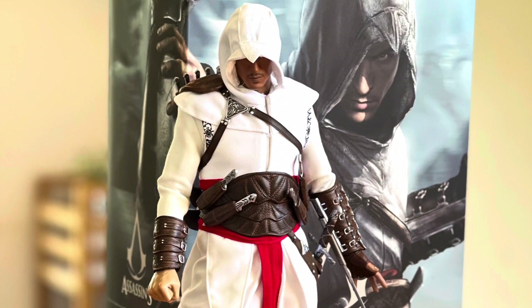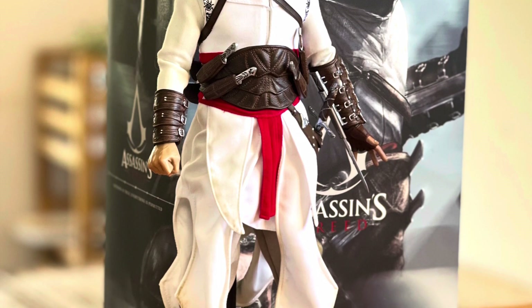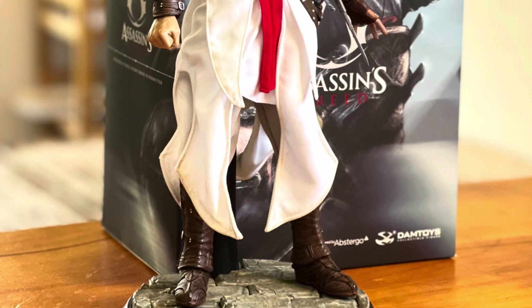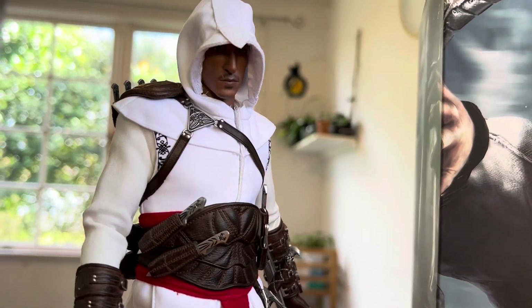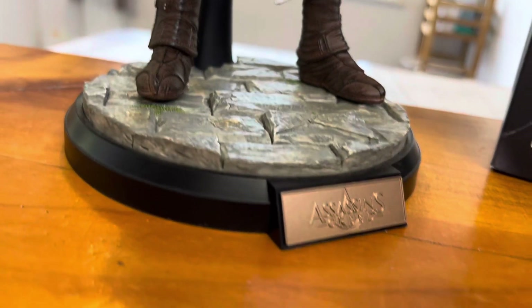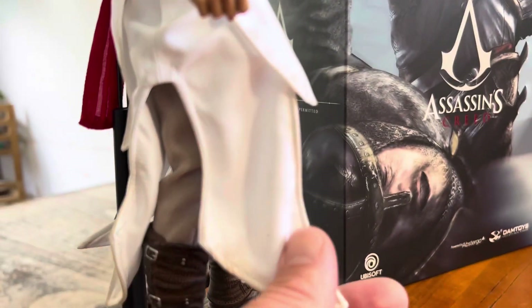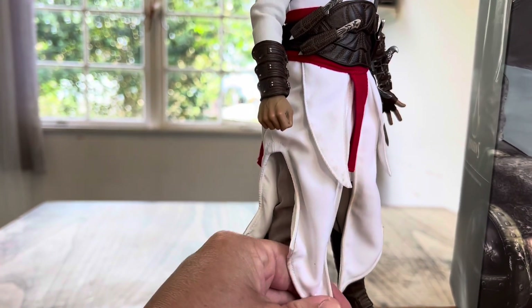Just have a look at the tension there — there's Altair in an iconic pose with the hidden blade out, trying to intimidate somebody. The attention to detail on the tailoring is just amazing. As we pan down, there's a bit of dirt and grime on the bottom of the robes. The face even has a scar on his lip, just like in the game. The robes are fully bendable so you can pose them to look windswept or like he's jumping.